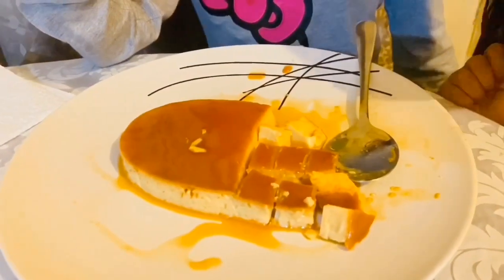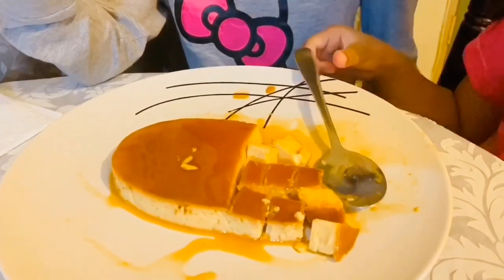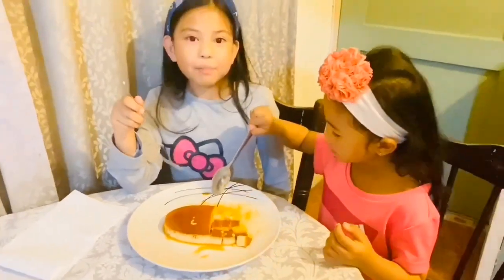You should go in the description down below to see the proper ingredients and the measurements you need. We hope you like this video, guys — please subscribe, like, and share. Bye bye!